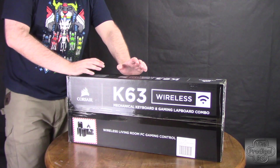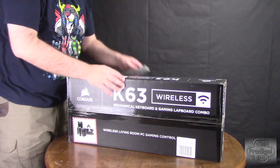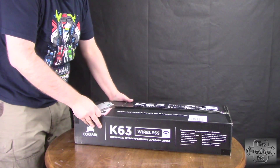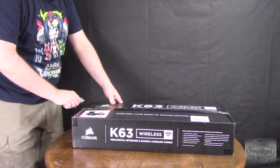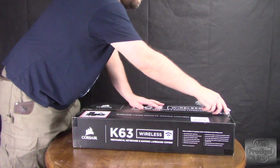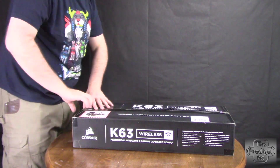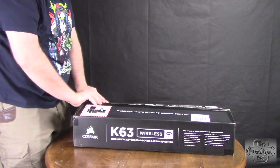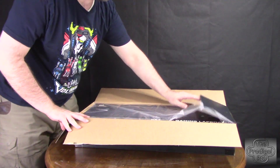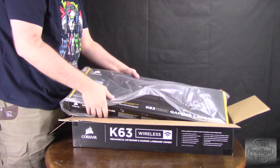So here we are with the K63 Wireless Mechanical Keyboard and Gaming Lapboard combo. Everything else I've opened from Corsair has had pretty nice packaging, so let's go ahead and see what they've done here. They went ahead and put a box in the box — because why wouldn't you?